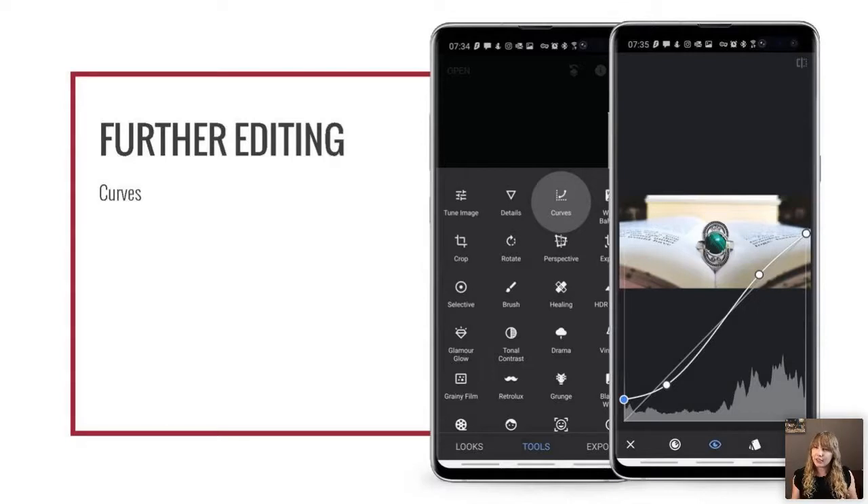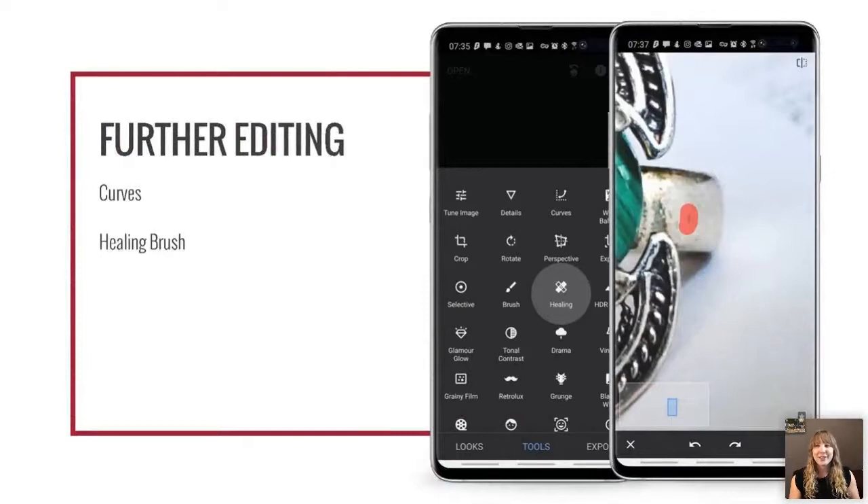What's also great about curves is you can edit individual RGB channels. Say your shadows look a little blue — go to the blue channel, find the lower left where the darks are, and drag it right to remove some blue from the shadows. It takes some practice to get used to, but it's a great option.